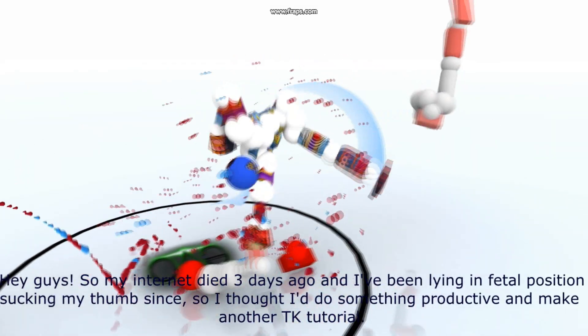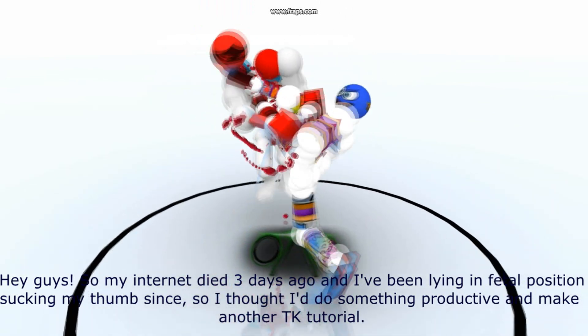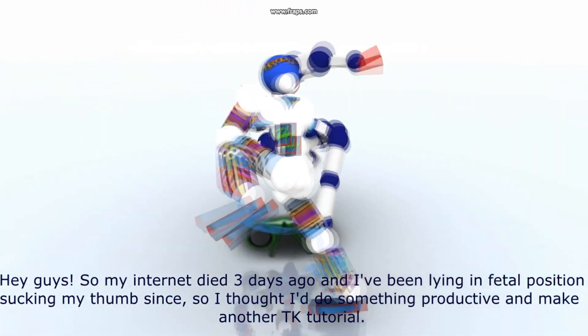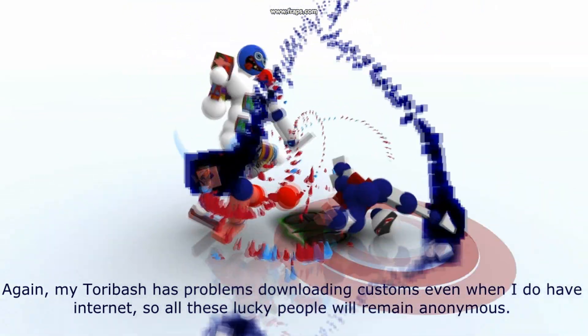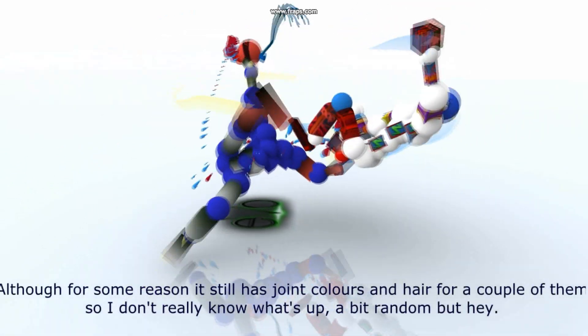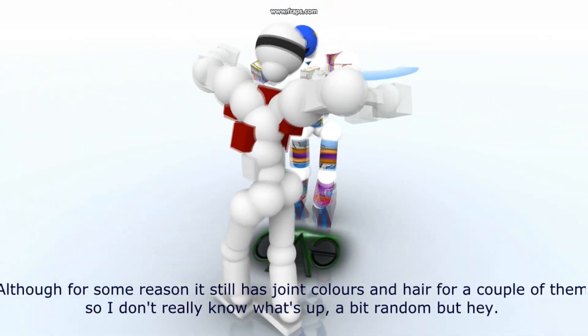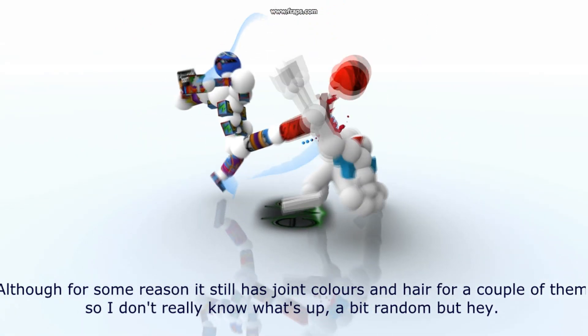Hey guys, so my internet died three days ago and I've been lying in fetal position sucking my thumb since. So I thought I'd do something reductive and make another TK tutorial. My Toribash has problems downloading customs even when I do have internet, so all these lucky people will remain anonymous. Although for some reason it still has joint colours and hair for a couple of them — a bit random, but hey.